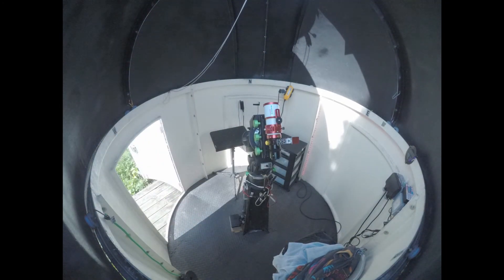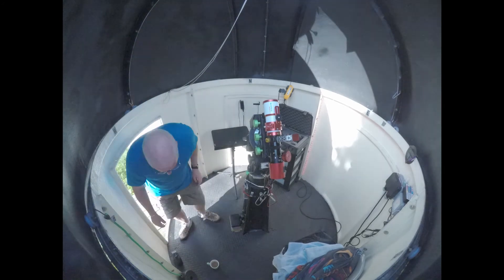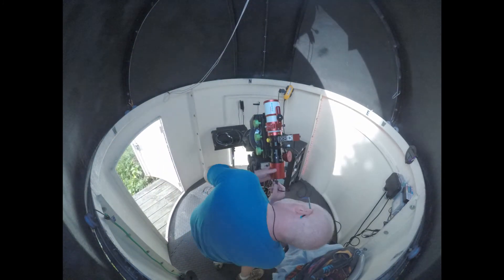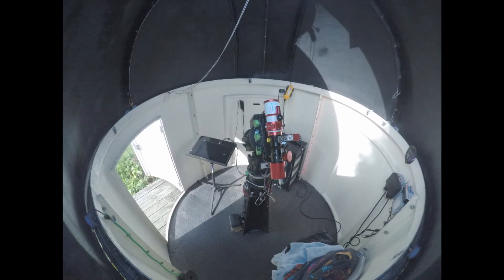Now that the dome's been given a bit of a clean, it's time to connect everything up and make sure everything's working. That's the place sort of cleaned up and tidied up a bit.